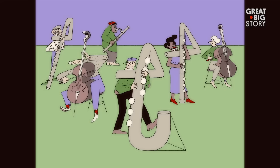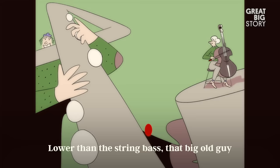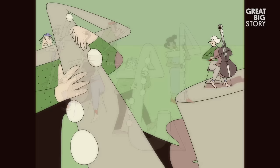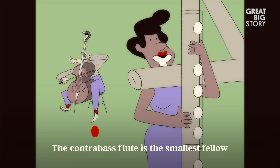Hey guys, can you help us out here? Ready boys? The double contrabass flute goes low — lower than any instrument can go, lower than the string bass, that big old guy, he makes that bass line fly. And what's next? It's the subcontrabass flute — another big flute, sounds like a bassoon, the subcontrabass can carry a tune. The contrabass flute is the smallest fellow, it sounds just like a cello. Wow, thanks, now I understand.